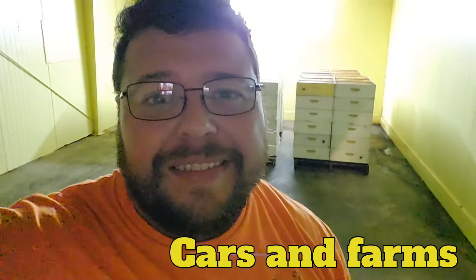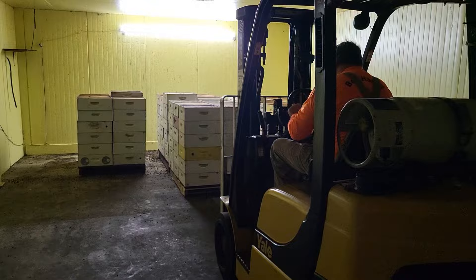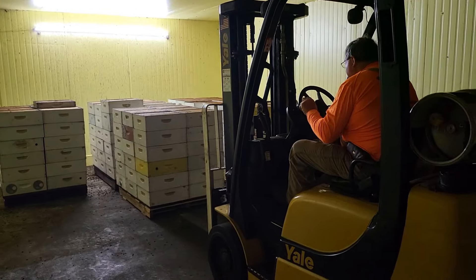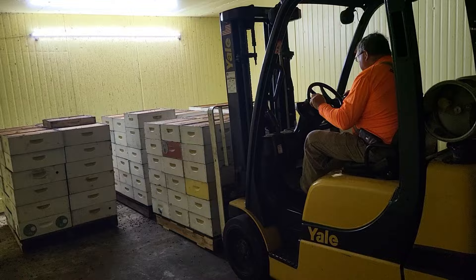Welcome back to Carson Farms. Today we're slinging honey. So yesterday we went out and pulled some honey. We managed to pull seven and a half pallets. As you can see, we've already taken some out of this room here — it's what we call the comb room. It's where we store all the honeycomb.